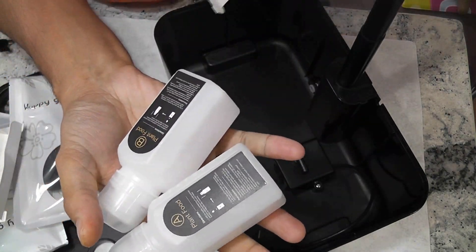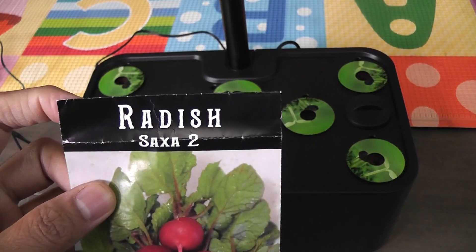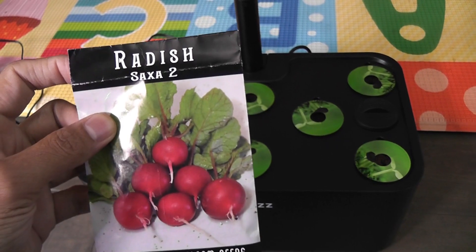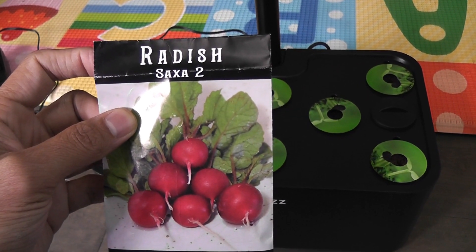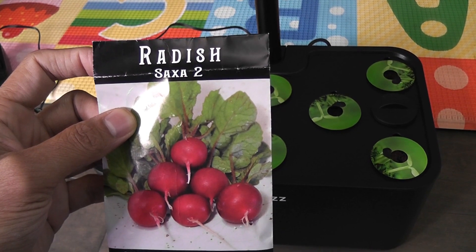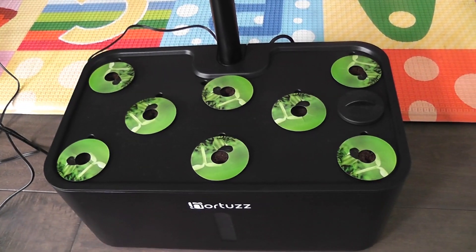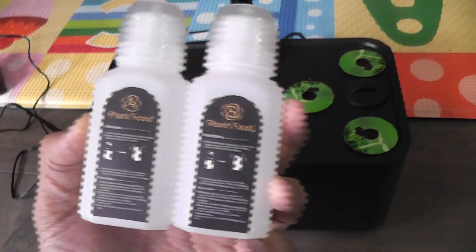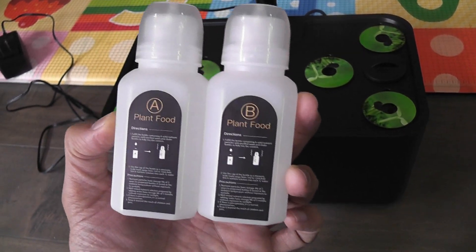The garden is ready with Saxa radishes. This radish will be ready in 20 to 25 days. I have grown these radishes a lot in AeroGarden and other hydroponic systems and I always got radishes within 25 days. Let's see how they will turn out in this Halter hydroponic system. This system came with some plant nutrition, but I am not going to use it.